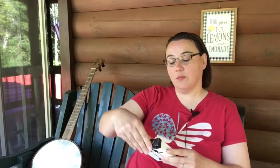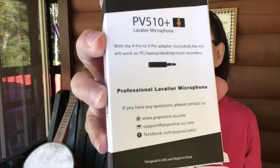This is the Pop Voice PV510 Plus lavalier microphone. It has a 4-pin to 3-pin adapter so that it'll work on PC, laptop, desktop, and most recorders and an iPad as well. It says 'professional lavalier microphone' on the back of it.